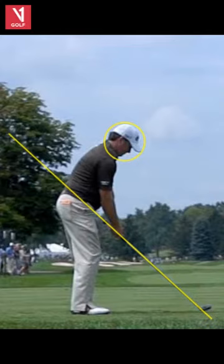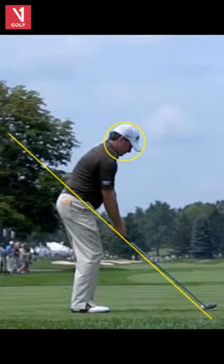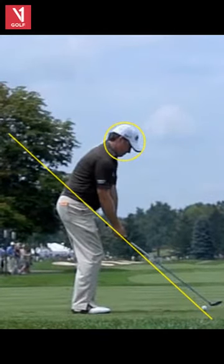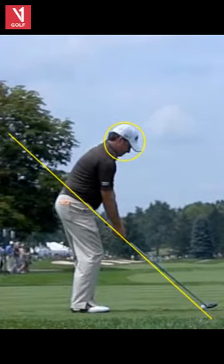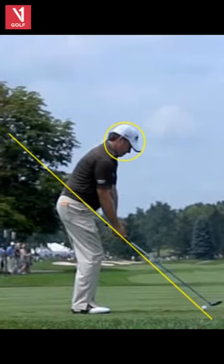Very nice setup. Arms hang down, knee line over the balls of the feet — pretty classic setup. One weird thing is he addresses the ball off the heel, sort of like Fuzzy Zeller. Then he sort of levitates over the ball a little bit. We see other players doing that, notably Jack Nicklaus.